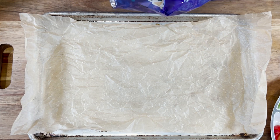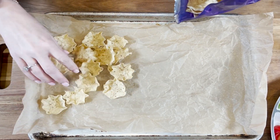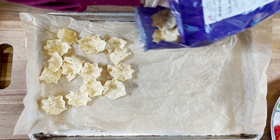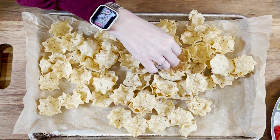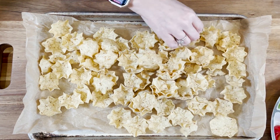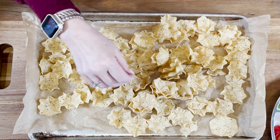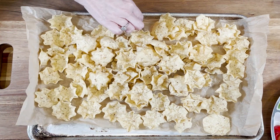This just couldn't get simpler. We take a sheet pan and fit it with some parchment paper, then we add about four cups of nacho chips. We're using scoop-style chips here, but feel free to use whatever you have on hand or desire. Add those in a single layer as best you can on that sheet pan.